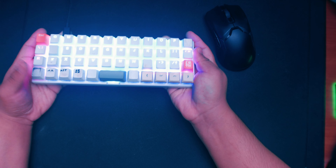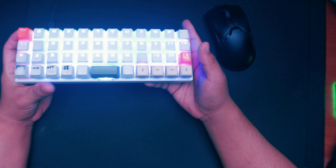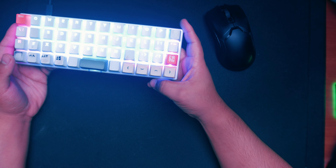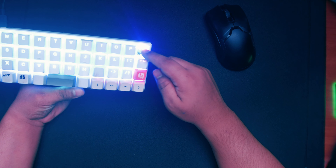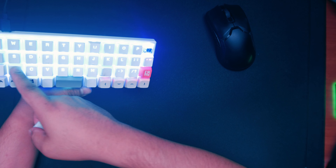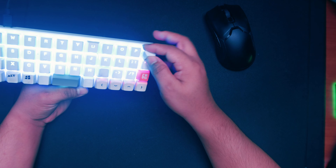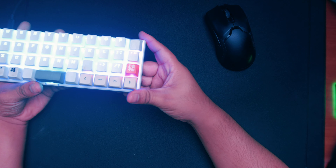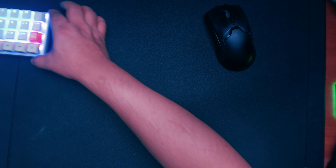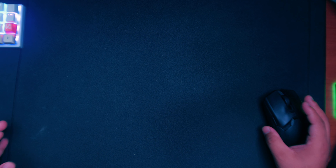I'll probably talk about my keyboard one day — it's very small and I'm getting different keycaps for it. It's hot-swappable and I think I'm using Zilios right now — I have different switches in different positions because I'm testing to find my favorites. I want to get Holy Pandas one day but I'm not sure I'd use them for gaming. I like linear switches for gaming and tactile for typing.